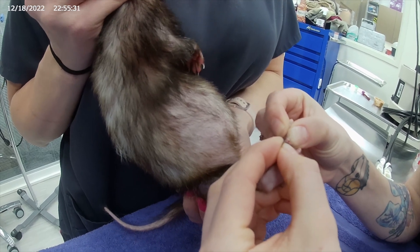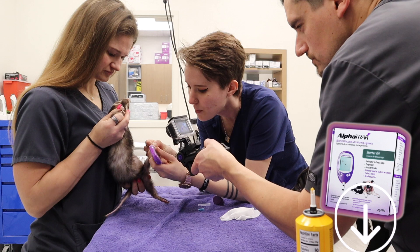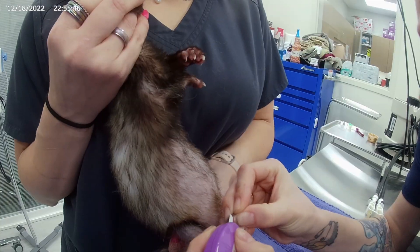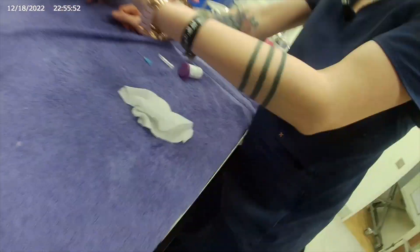Just very gentle. And then you're going to go ahead and press your strip, applying it to both sides. And her blood glucose is at 66.